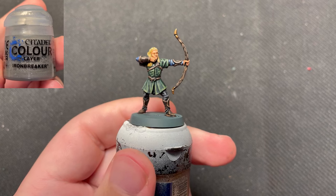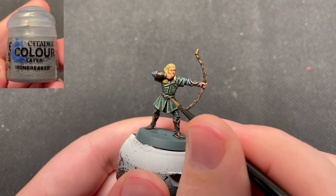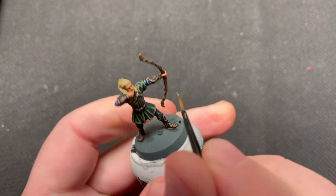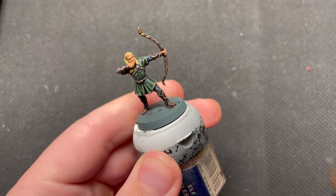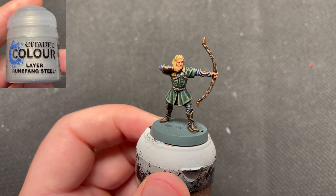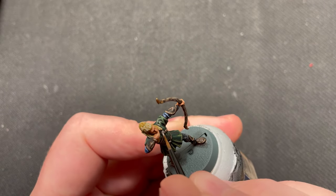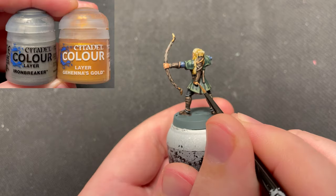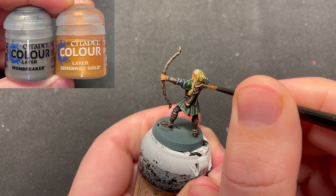The clasps was highlighted using Ironbreaker. I would like to point out that if you have some other metal colors, you can use that instead, applying the darkest one first and the lightest one second. And then a thinner edge highlight using Runefang Steel. The gold details was highlighted using a mix of Ironbreaker and Ganos Gold.